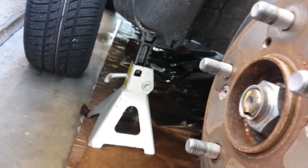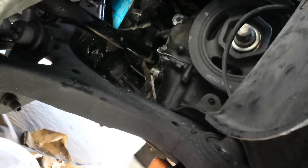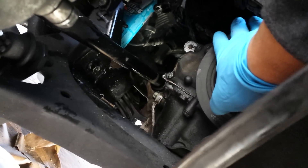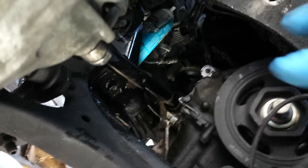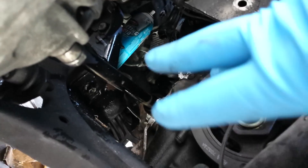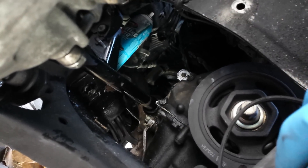First, safety jack up the engine and put a safety jack stand — safety first. Then remove the wheel. The power steering pump is going to be located right here, right up by the crankshaft pulley or the harmonic balancer. I already took it off but I just wanted to show you.